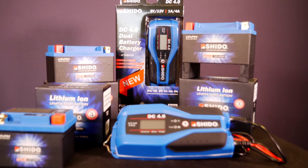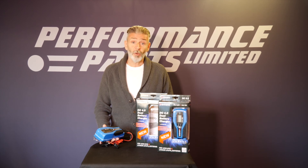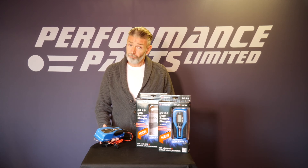Everything we've talked about today is available on the Performance Parts website. Use the bike selector to find out what's available for your model of motorcycle. That's it, thanks for watching!